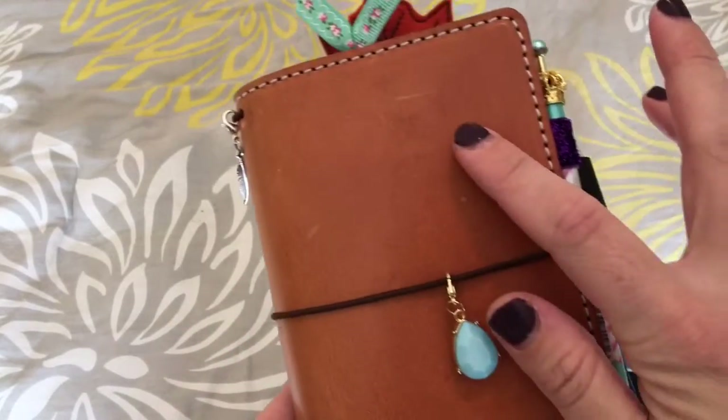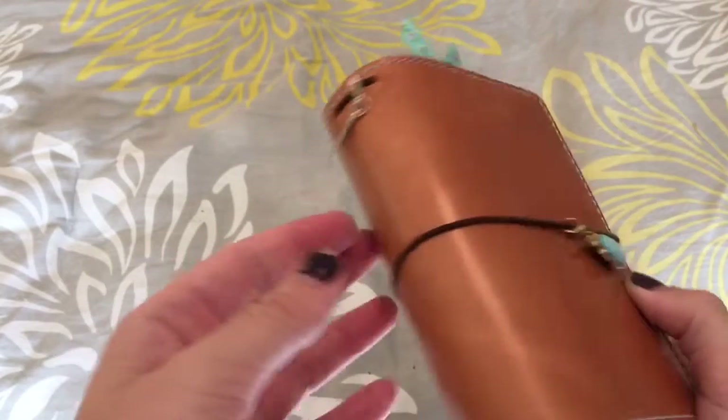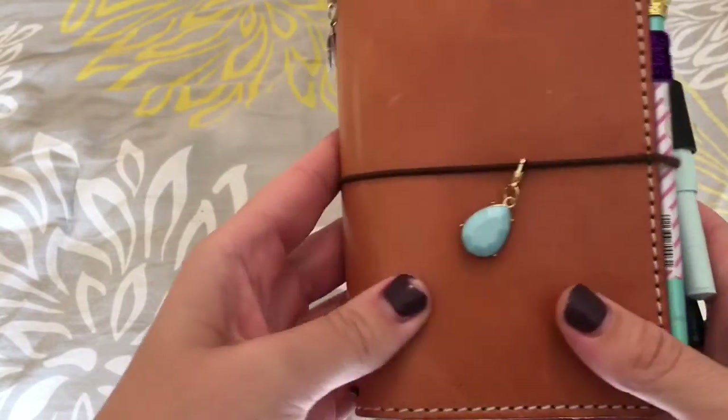So you can see it's got little nicks and things like that on it, which I absolutely love. It's definitely darkened and it's much smoother than it was, that's for sure.